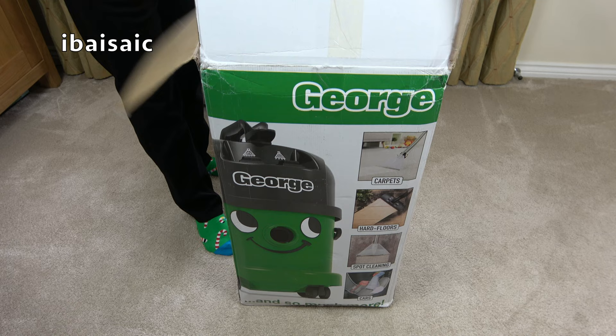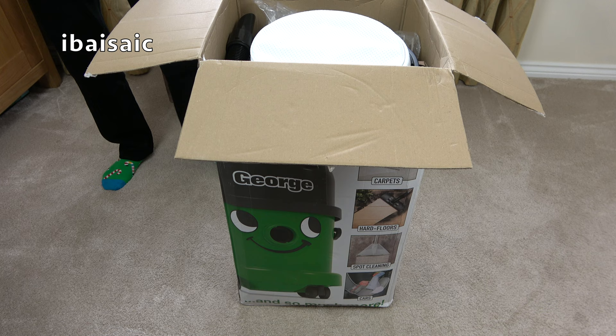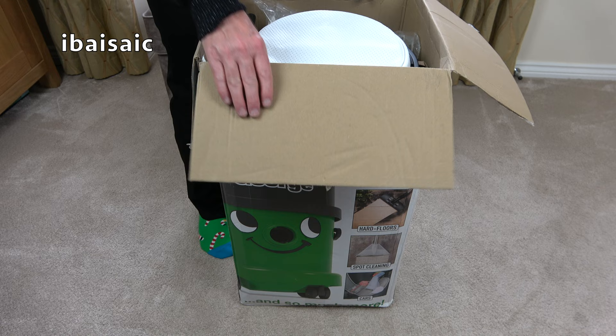This will be my... well, it's not my third George. It's the third George I own at the moment. So I'm going to be selling my previous George. I can't have three Georges — that's a bit excessive.